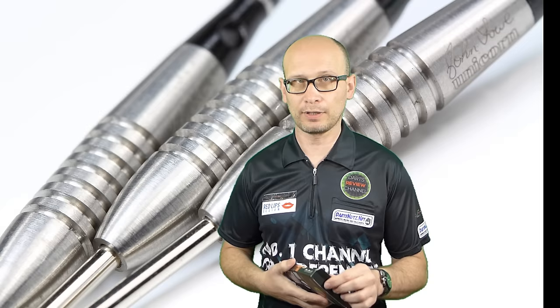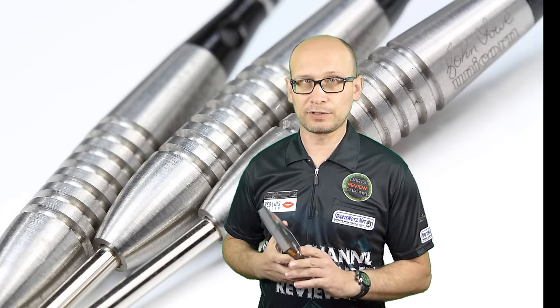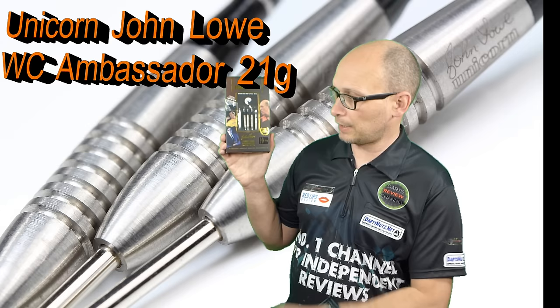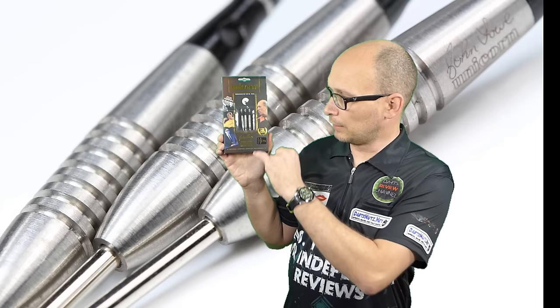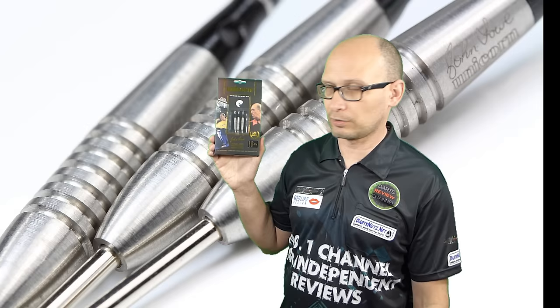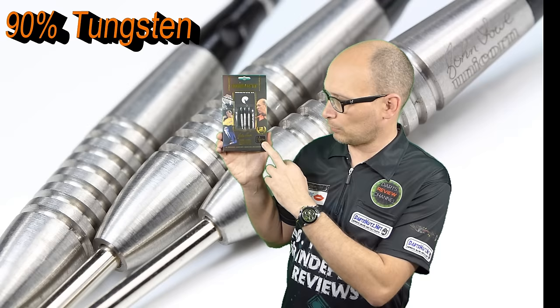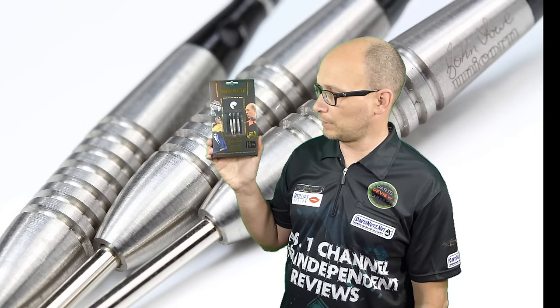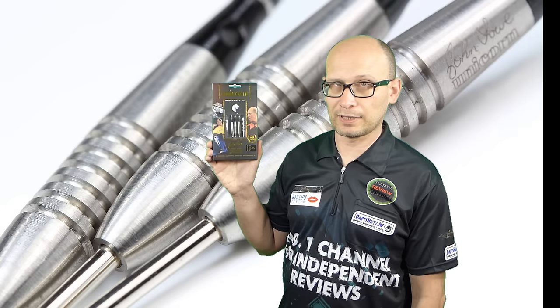Hello DartsNuts and welcome to another video review. If you're a new viewer, click the subscribe button and hang around — there's an index in the description so you can fast forward to any section. In this review I'm reviewing the Unicorn John Lowe World Champion Ambassador Darts. The John Lowe dart has been around a long time and it's a classic barrel. The Ambassador range is the newer line from Unicorn. These come with the Icon case; this is the 21 gram model and there's also 23, 25, and 27 grams available, retailing for £39.95.